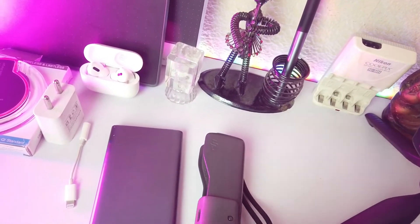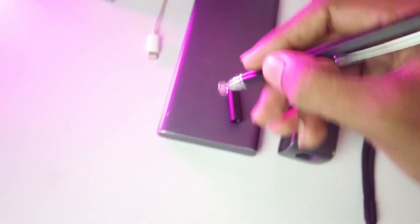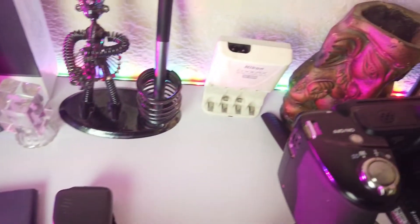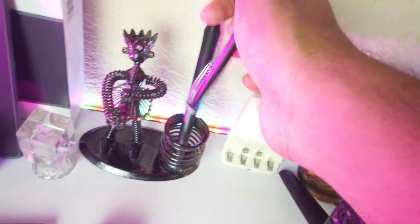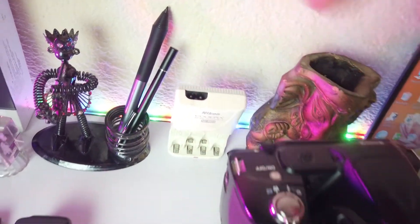Here is a pen with a nib through which you can see — if you have a smartphone, you can directly write on it using this stylus. I've already shared details about this pen. And here is Nikon's charger for the camera.